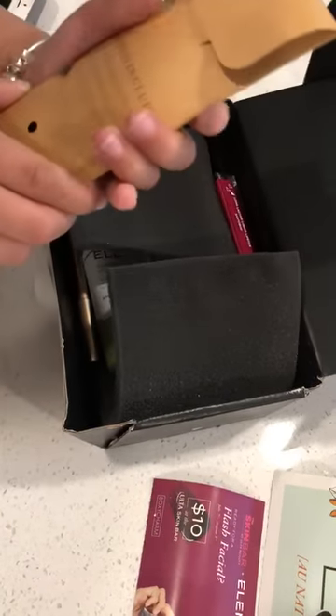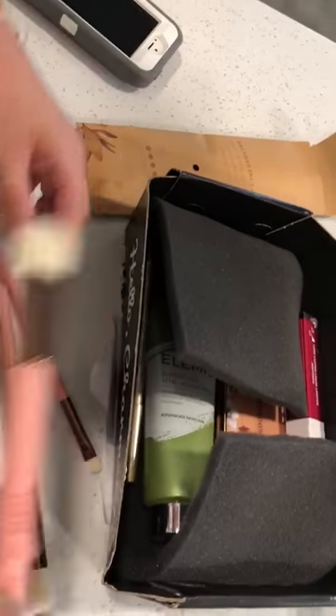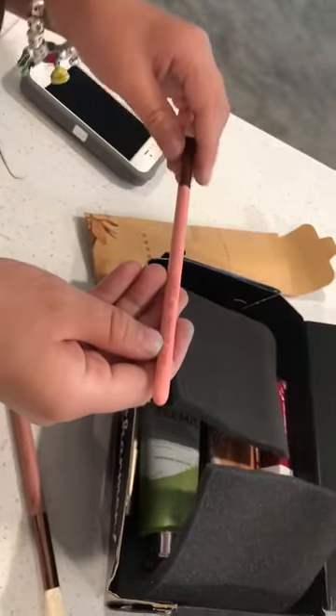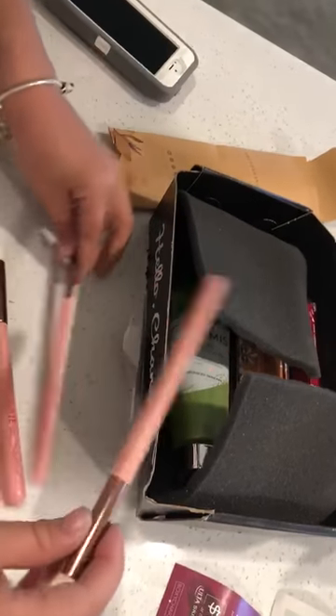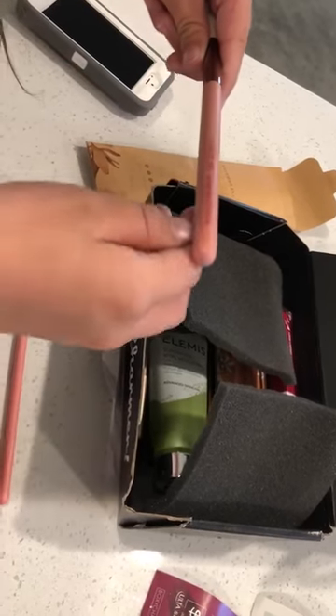And then we got this brush. And then we got this brush — it says for foundation, I think to blend it. This brush is for the crease of your face, and then this brush is for large eye blending.